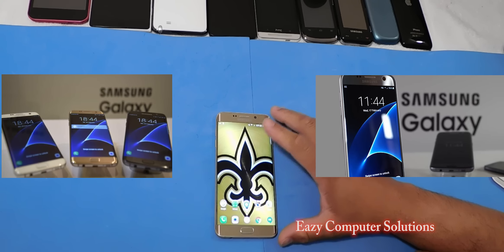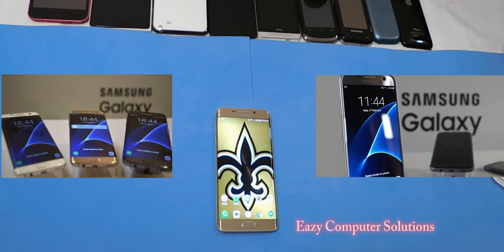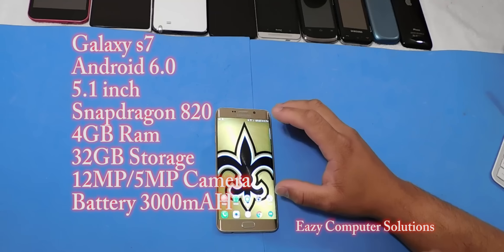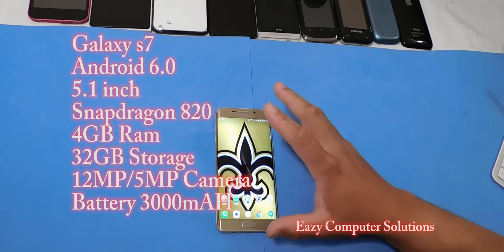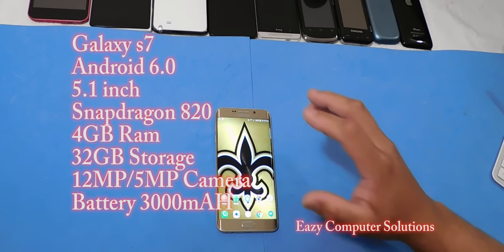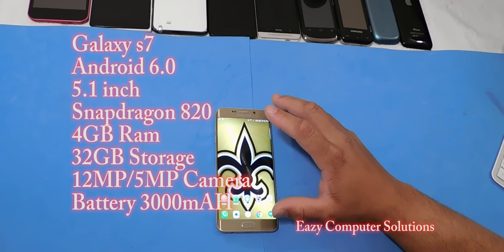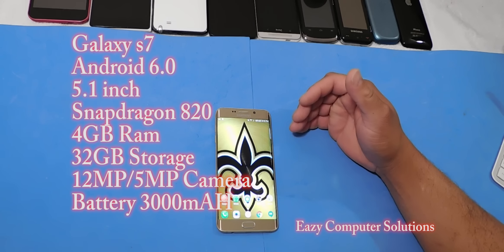Samsung has unveiled the Galaxy S7 and the Galaxy S7 Edge. The Galaxy S7 is a 5.1 inch screen and the Galaxy S7 Edge is a 5.5 inch screen. The Galaxy S7 has a 5.1 inch screen, 2560 by 1440 resolution, running Android 6.0 Marshmallow with TouchWiz on top, and it's running the Snapdragon 820 SoC. The international version will be running the Exynos 8890.